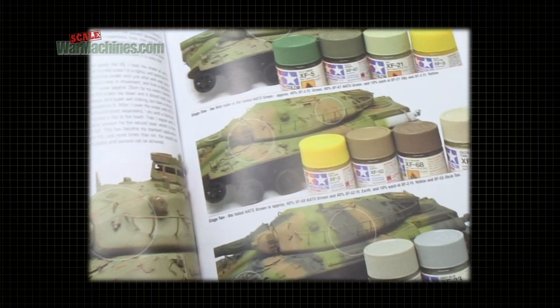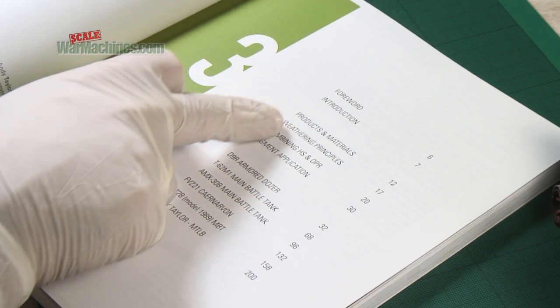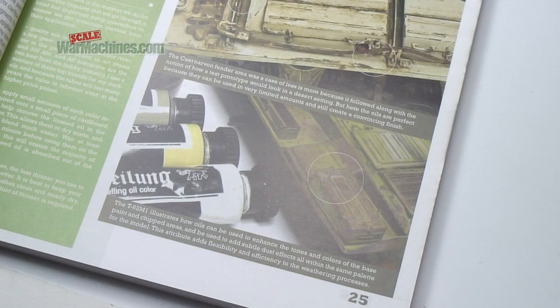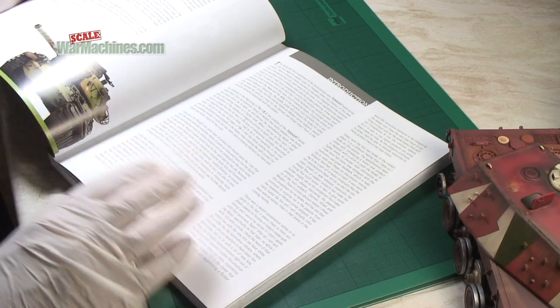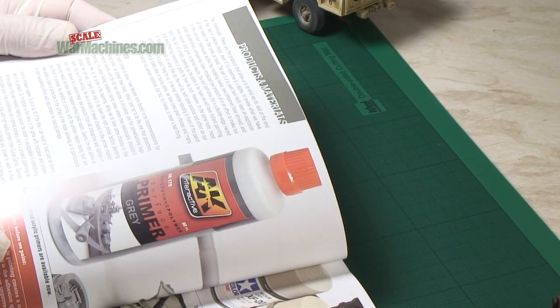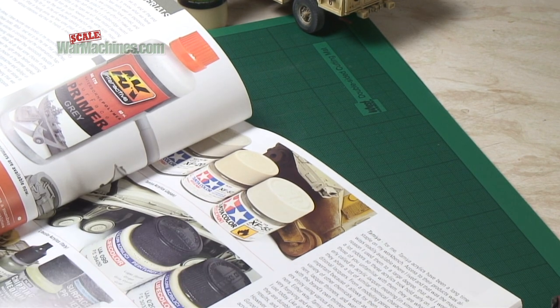You get an introduction and an explanation of all the different products and materials that he advocates using. It goes through his own techniques and then there are case studies of six different models. All of them of course are modern. In the introduction it explains a bit of the theory of the modeler and why he does things the way he does. What's very useful is the products and materials section detailing all the different types of paints and products that he uses as a modeler.